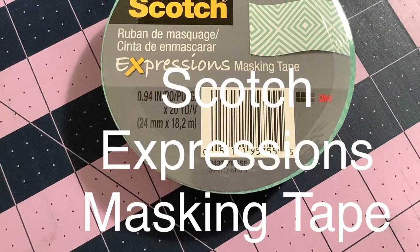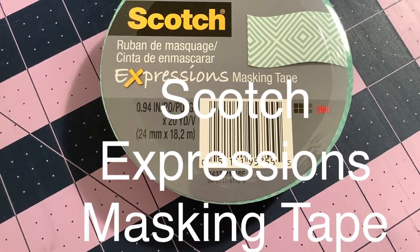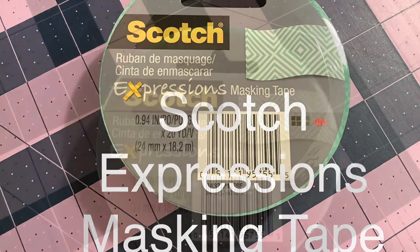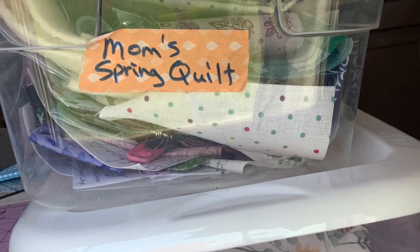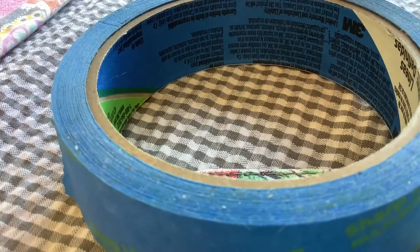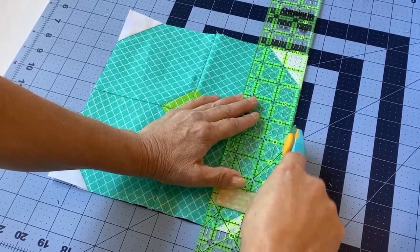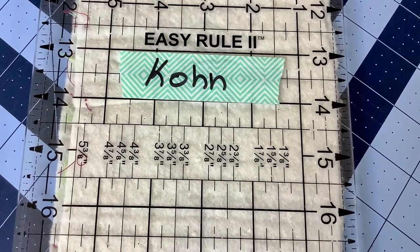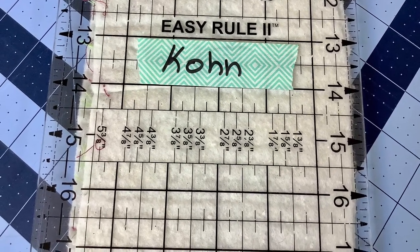The last item on my list might be a bit of a surprise: it is light tack painter's tape. In particular, I use the Scotch Expressions masking tape, though there is another light tack painter's tape on the market you could certainly try. One reason I use the Scotch brand is because of the colors — they used to have orange, which I used quite a bit, and now they have a mint version. I've also used regular painter's tape as well. First use: I put a piece on the back of my quilt rulers to make them less slippery when measuring fabric. Next, I use it to identify my rulers — if I'm sewing with a friend or at a retreat, I put a piece of tape on and write my name or initials to quickly identify which rulers are mine.